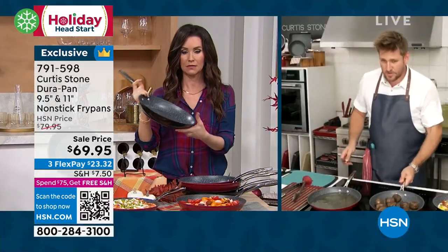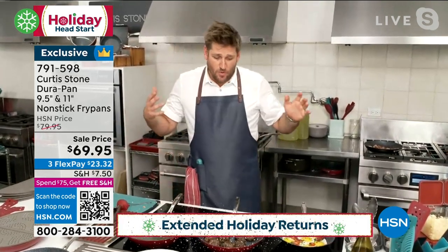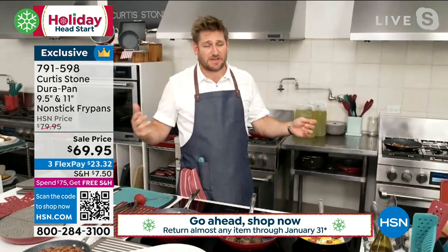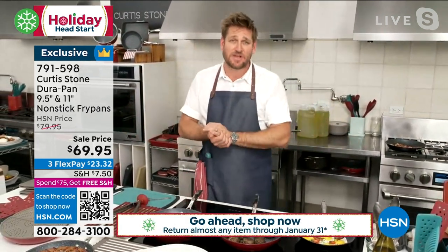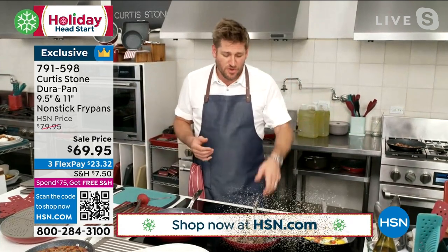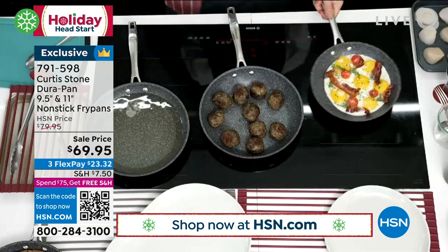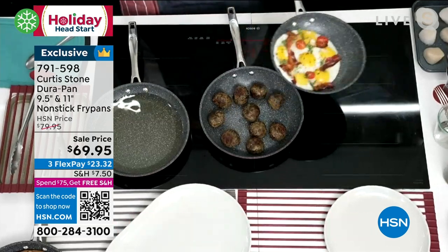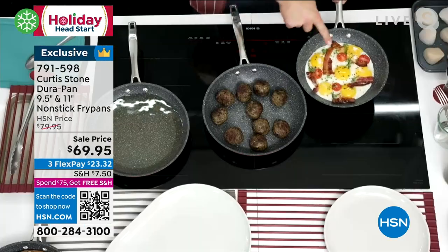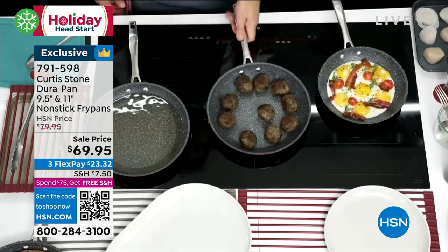This is an incredible set because what you need is sauté pans. Yes, cookware sets are fantastic and we do have 14-piece cookware sets with all the saucepans, bakeware, and everything you want — but the truth is, every single morning for your eggs, you're reaching for one of these. So I wanted to give you a cute little set: the 9.5 inch and the 11 inch, two big generous pans.